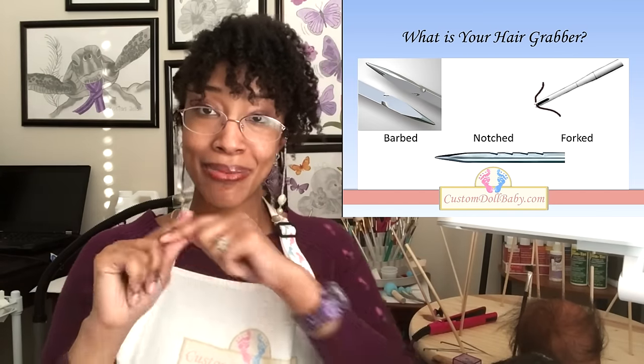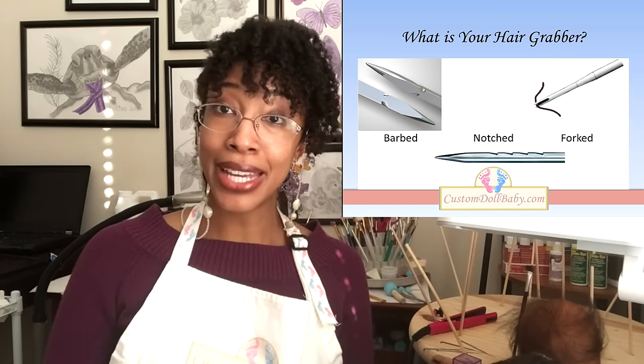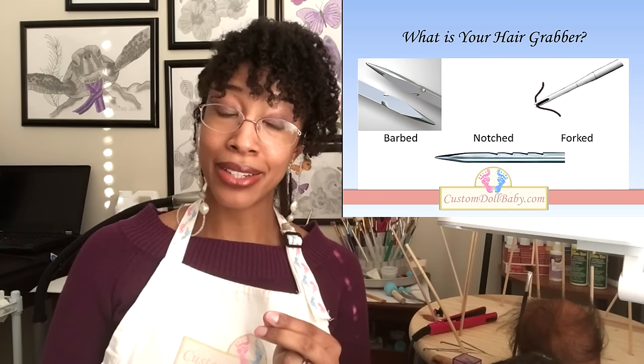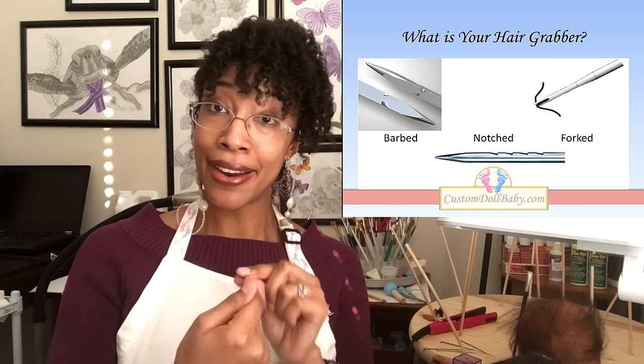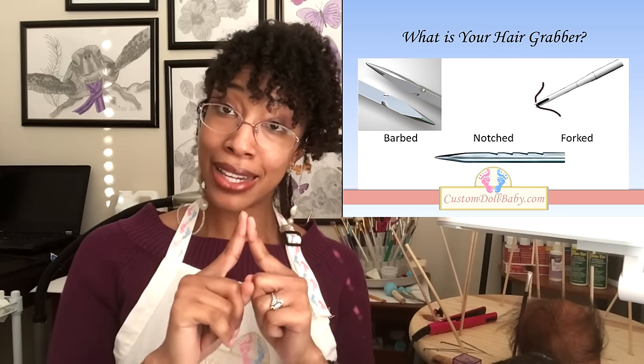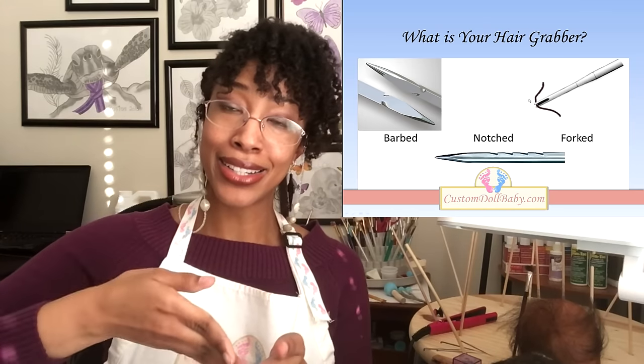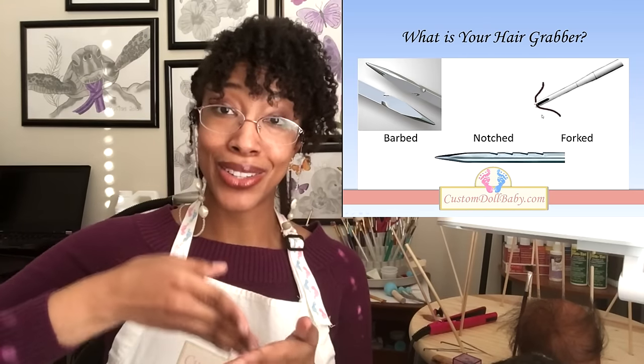The other needle grabber is a fork. Fork needles, unlike barb needles, use the tip of the needle to grab the hair. There's a tiny notch right at the tip of the needle, and it's this notch that grabs the hair and forces it down into the vinyl.